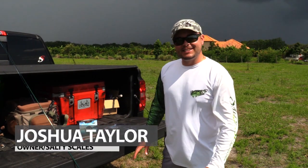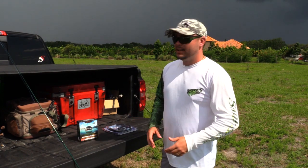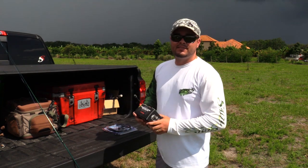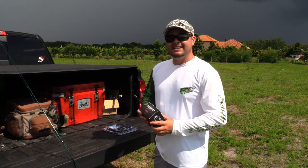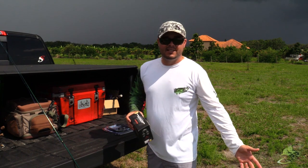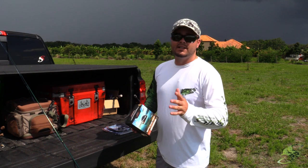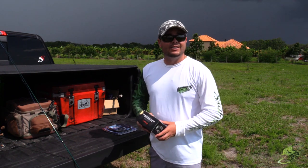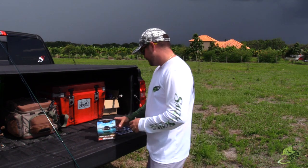Hey, good afternoon ladies and gentlemen, Captain Taylor here with saltyscales.com. Today I'm bringing you a new product — at least new to me. I've seen them on YouTube but never had the chance to test one. The guys over at Deeper Sonar sent me this cool little portable sonar that you can attach to any fishing rod, take anywhere via kayak, boat, or shore. It shows you fish marks, depth, vegetation, and the app goes in depth with weather and all kinds of things. Hopefully it's going to help me and Tom catch some big old bass.